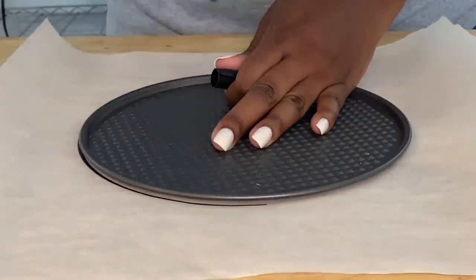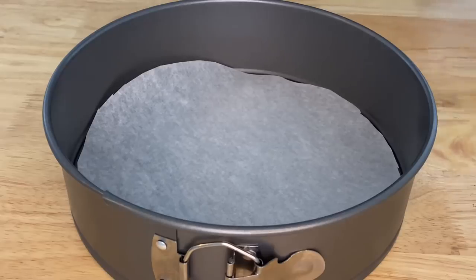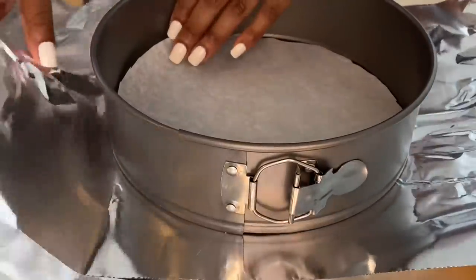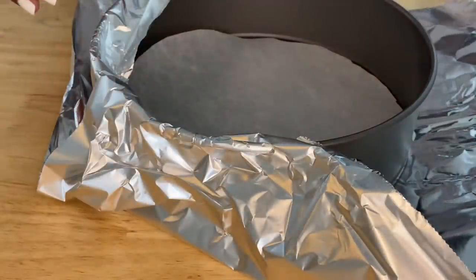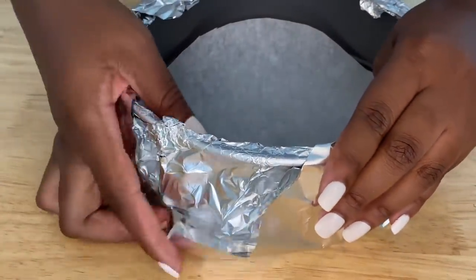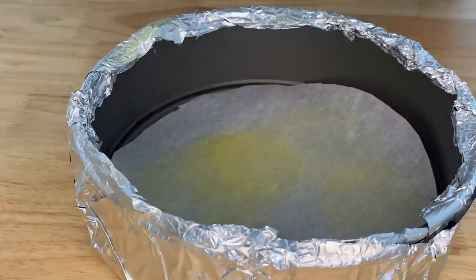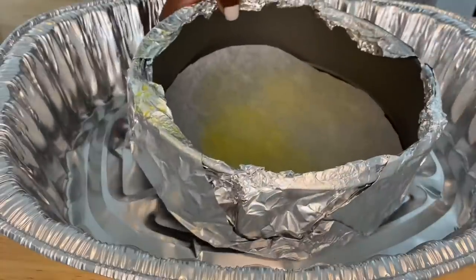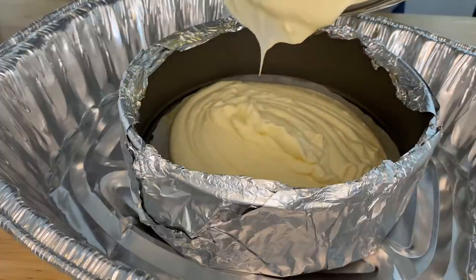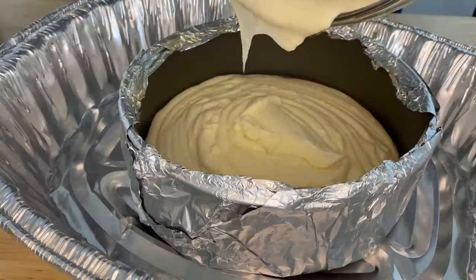Now we are going to prep our springform cheesecake pan for our batter. I am going to shape out a piece of parchment paper and add that into the springform pan. We are going to cover the pan with some aluminum foil, which will help our cheesecake cook once we place it inside the water bath. A water bath is just a method of cooking cheesecake so that it does not crack on top — it keeps the cheesecake really pretty and smooth. Then spray the parchment paper with non-stick spray. We are using a non-stick springform pan, parchment paper, and non-stick spray — triple insurance that the cheesecake is going to come out in one piece.